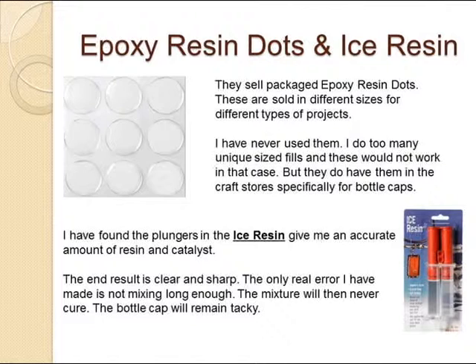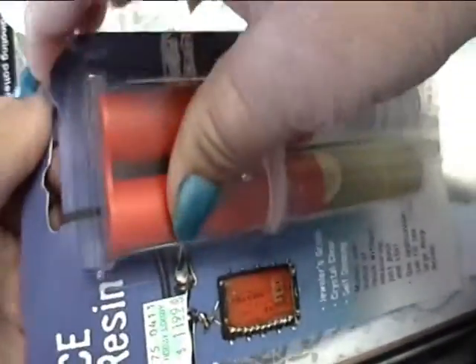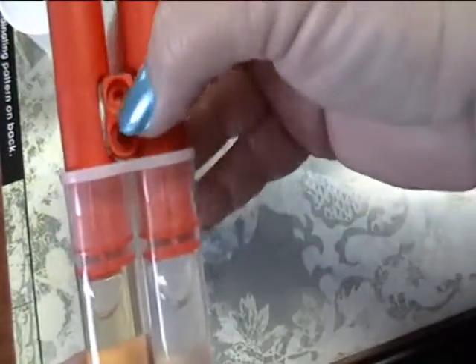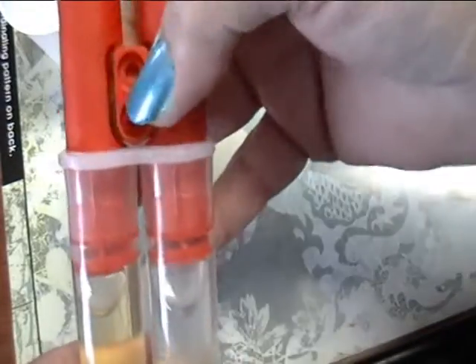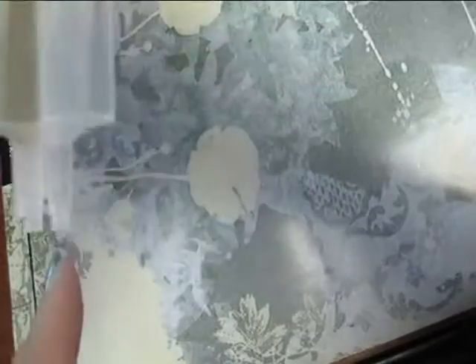Ice resin is the easiest to use. You just push the plunger and it's measured for you, and as long as you mix it enough, it's great. When you initially purchase the ice resin, it's going to have a stopper between the plungers that you will use after you open it. Remove the stopper — the plungers are not going to go up or down until you remove that. Then cut the tips off.